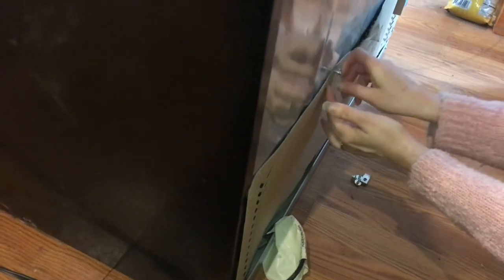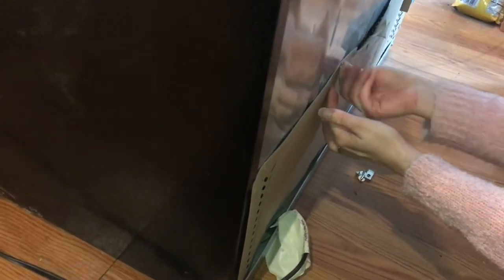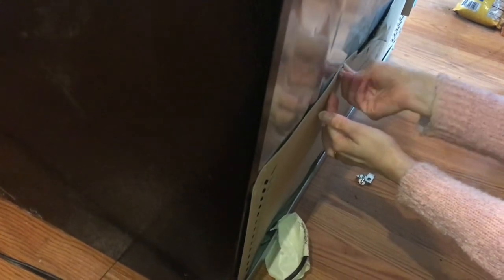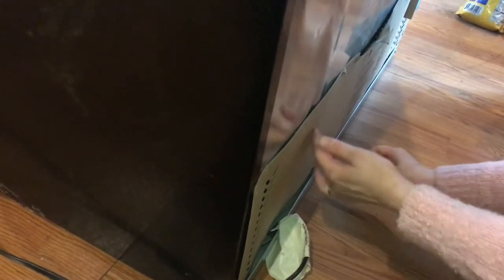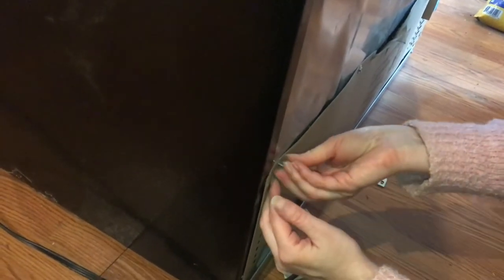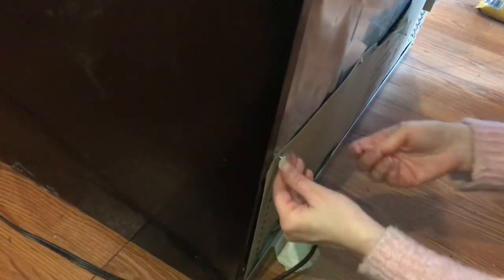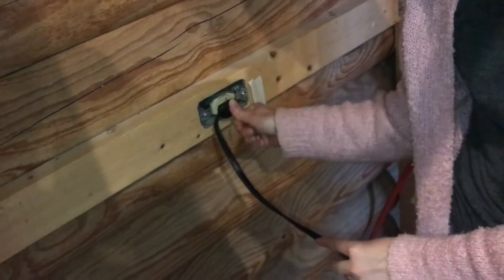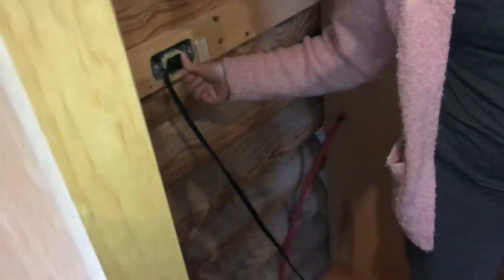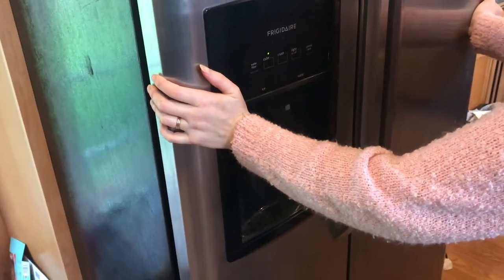The reason this is very important to us is because we lost a refrigerator last year, probably due to the fact that it was so dirty in the back. The panel was missing and the back was completely filled — much worse than what you just saw. So we don't want that to happen again. And of course, remember to plug your refrigerator back in before you push it back into place, then just roll her back.